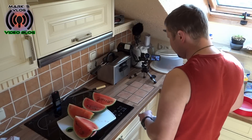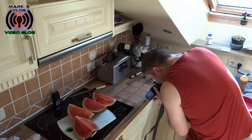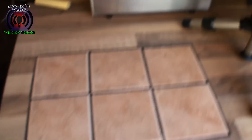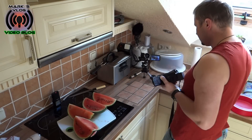Und als wir dann das Fleisch und die Unterlage entfernt haben, haben wir das mal gesehen. Man sieht es auch noch ein ganz kleines bisschen. Jetzt halten wir die Kamera drauf — hier habe ich es nämlich gespachtelt. Die komplette Platte war zerstört, es waren richtig tiefe Einschläge drin. Oh, meine Frau hat mich fast umgebracht. Was nun? Guter Rat ist teuer.